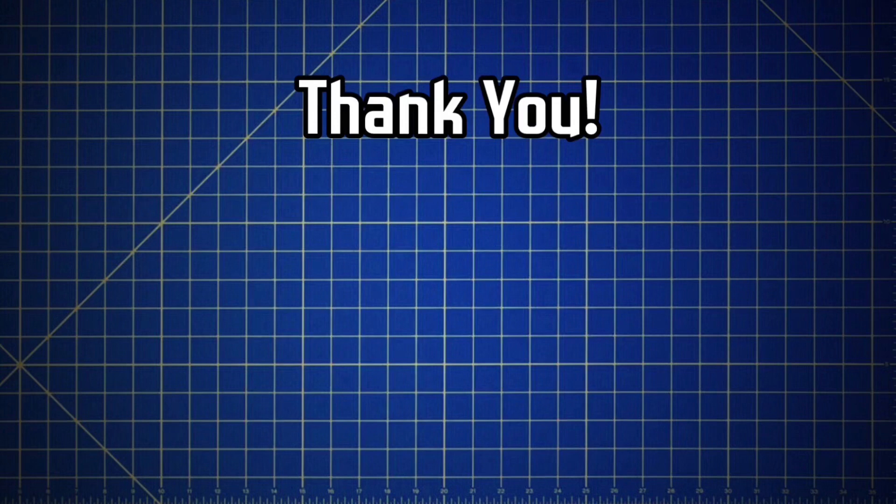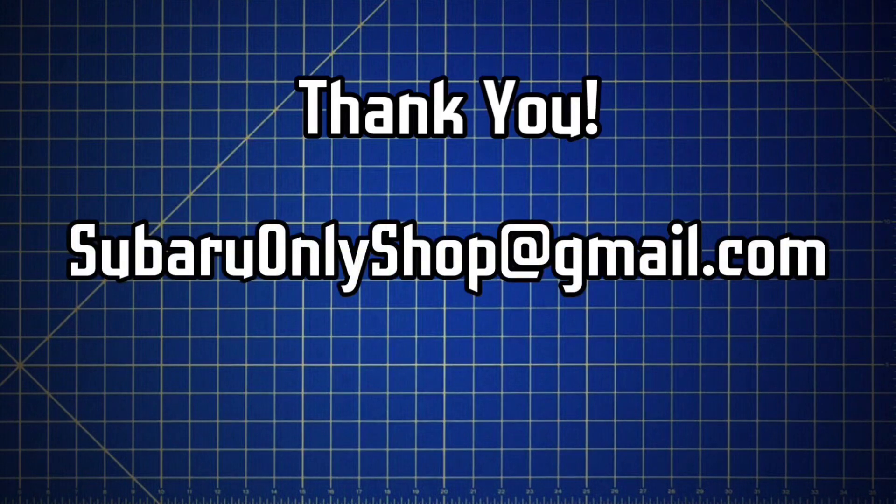Thanks for watching. I'm a diehard Subaru enthusiast and have been involved in motorsports for over two decades. I'm also a professional hydrogeologist and have spent years in laboratories performing experiments studying the flow of fluids using physics and fluid mechanics. In these YouTube videos I'm able to combine my laboratory research experience with my motorsport experience and my passion for Subarus. If you have professional inquiries about Subaru-related R&D or digital marketing and media, you can contact me at SubaruOnlyShop@gmail.com. For environmental or engineering and design services you can review my academic and consulting background on LinkedIn.